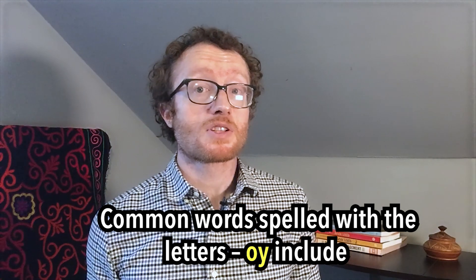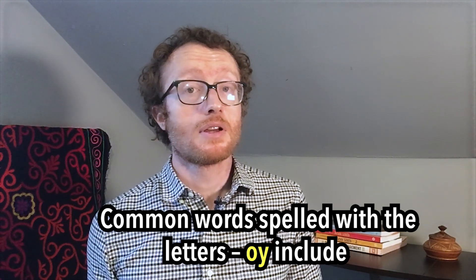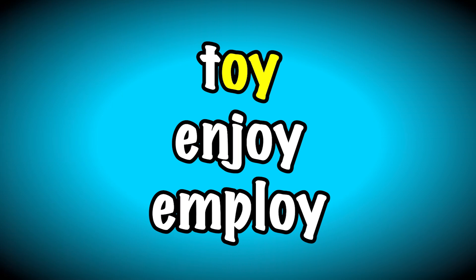Common words spelled with the letters o-y include toy, enjoy, and employ.